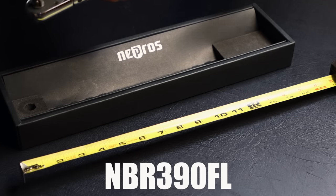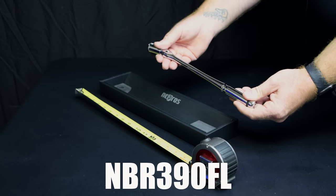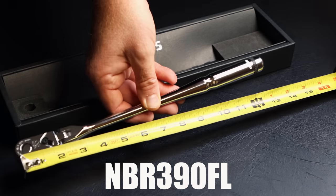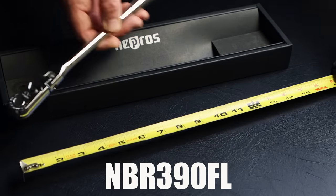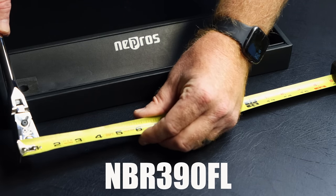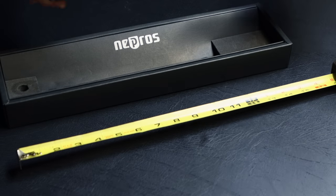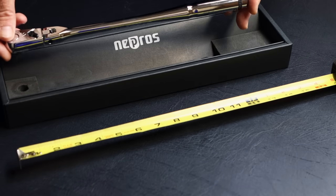Now this ratchet is the NBR390FL. It is a flex head, quick release, and the length of this ratchet is about 12 and a half inches long, and the width of the head is just a little over an inch — about an inch and maybe a quarter to five-sixteenths at the widest part. That is the NBR390FL and it is the longest ratchet that I have to show you guys.